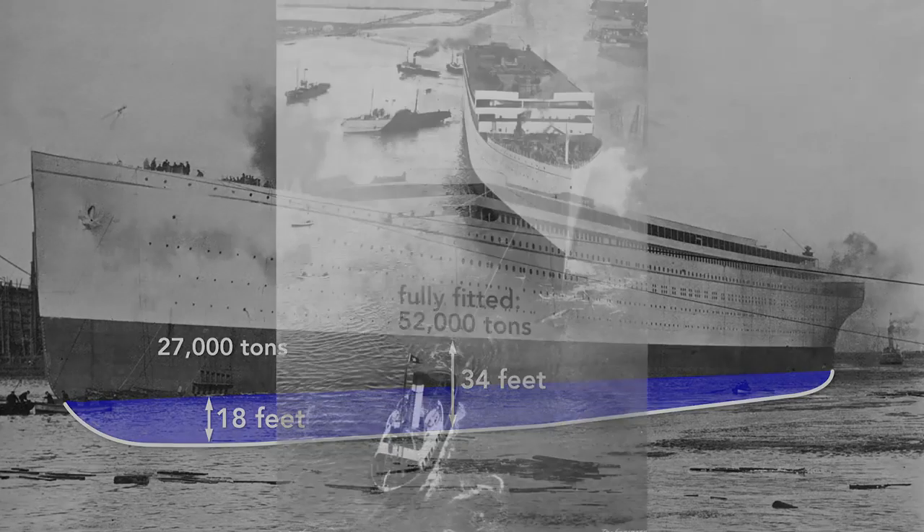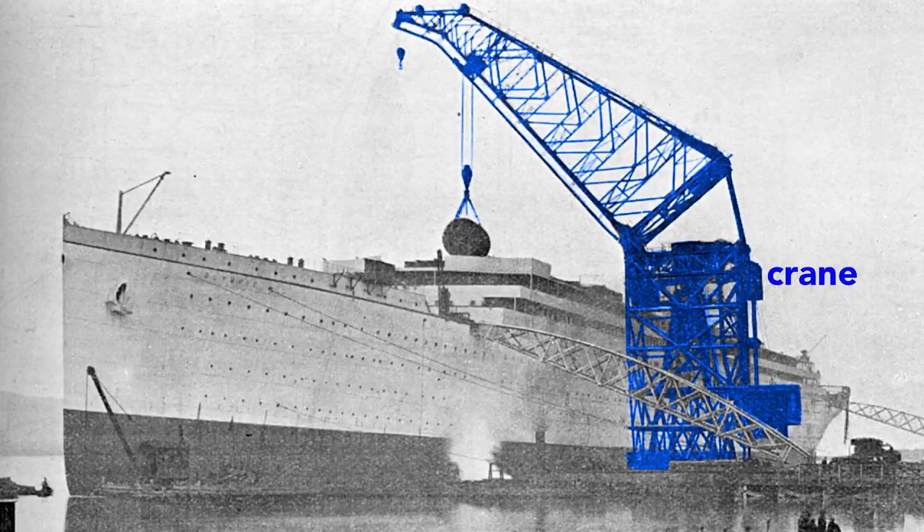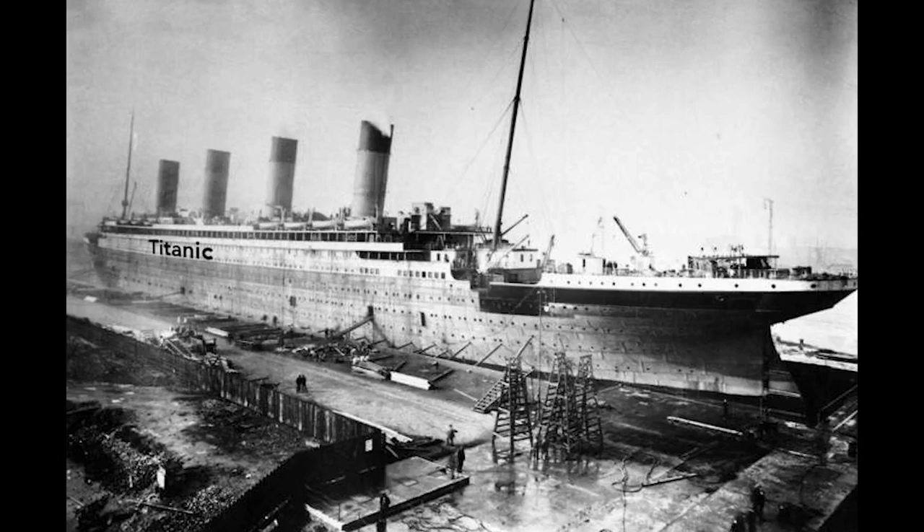The Olympic cannot move by itself, and so a tugboat tows it to the fitting out quay where a gigantic crane loads the ship. Here the crane lifts aboard a cylindrical boiler. The final fitting, including attaching the propellers, is done in dry dock. And then, once everything is in place, the Olympic is ready for the sea.